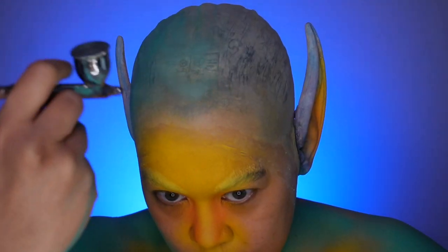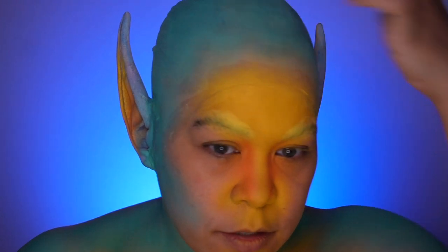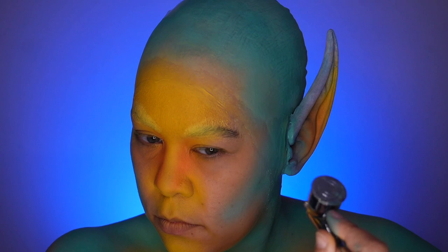As I'm building up the color in larger areas, I'm really just focusing on the areas that need the most coverage and not worrying about the transition just yet, so that I can softly go into that transition afterward.